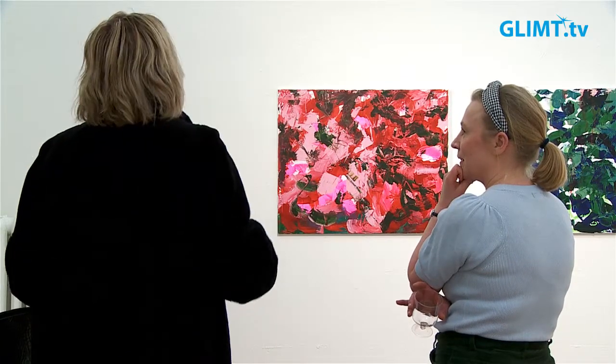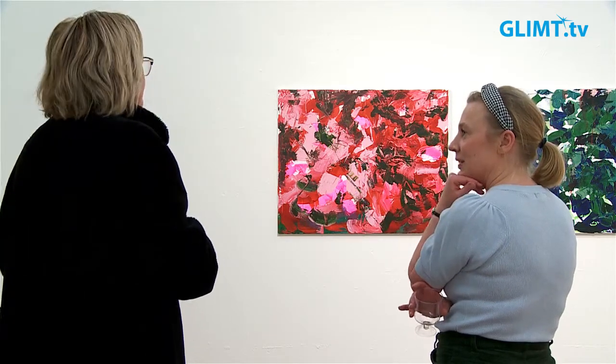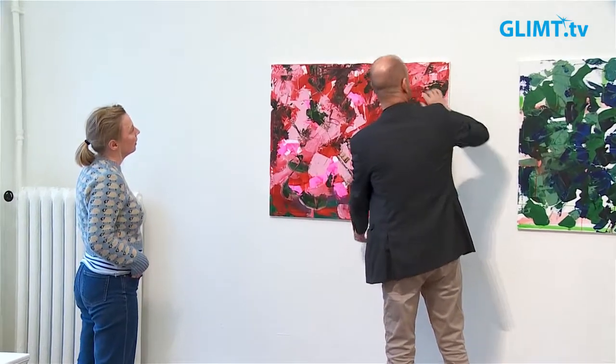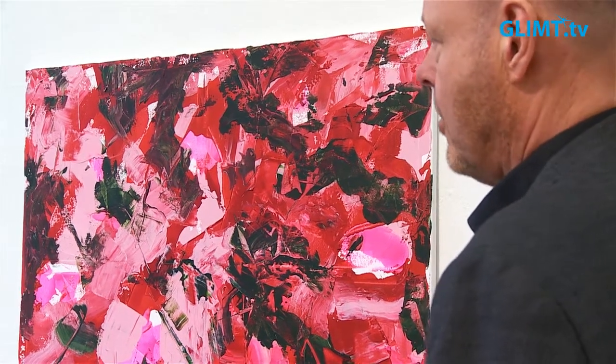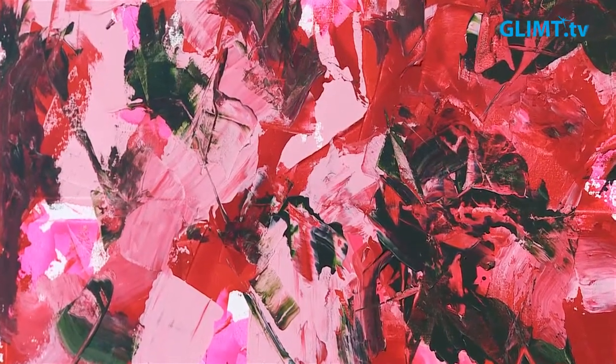Jag kom igår kväll och då hade det hunnit bli mörkt, så jag har inte hunnit se Karlstad riktigt i sin prakt. Men det kommer. Det var jättehärligt att komma fram hit till galleriet och få komma in här och få se det man har gjort i ljus och i rymd. Jag målar hemma i min lägenhet, jag har haft ateljé förut men nu målar jag hemma. Och då är det lite mörkare, och nu har det varit julgranar och barn. Så det var jättehärligt att få plocka fram det här.